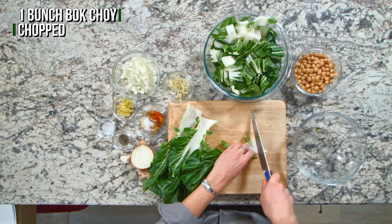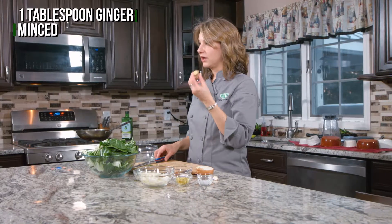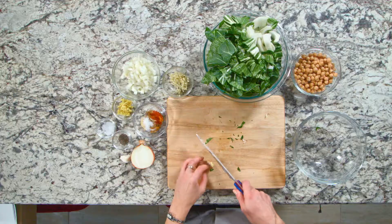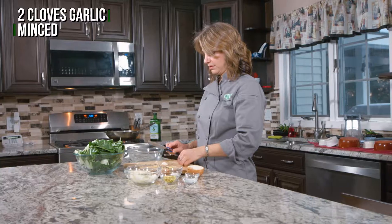So we're just going to chop this up all the way across. Now on to ginger — we just want to take the peel off the outside, you can do that just with a knife. Garlic on the board, knife on top, slam it.